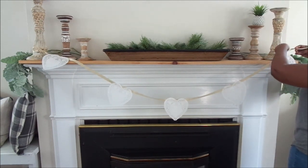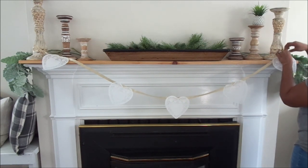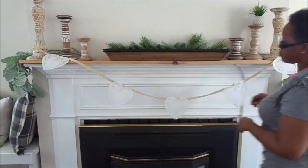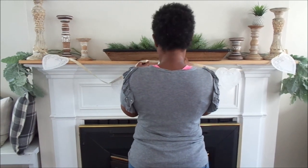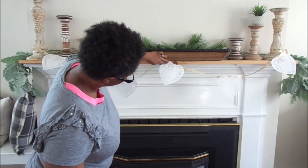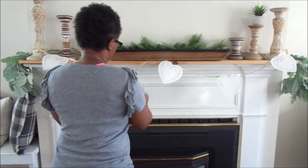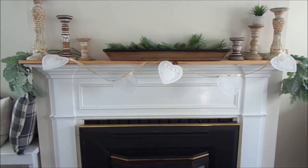All you need is just DIY doilies from the Dollar Tree and ribbon — this only cost me two dollars! I love the way it turned out. I added some greenery as well and was so excited about it. I hope you guys enjoy the video — let me know if it inspires you to do some DIY crafts and leave comments below to tell me what you think of my little makeshift DIY banner.